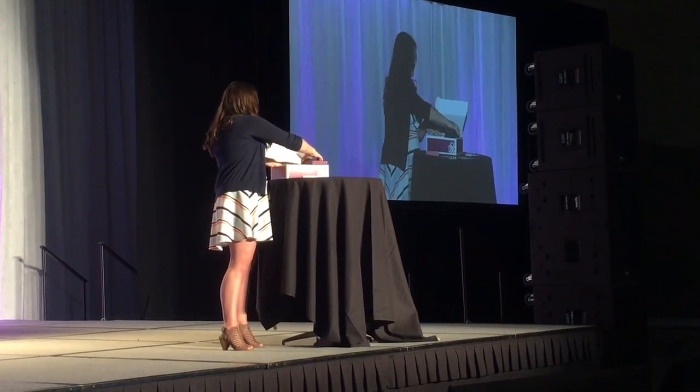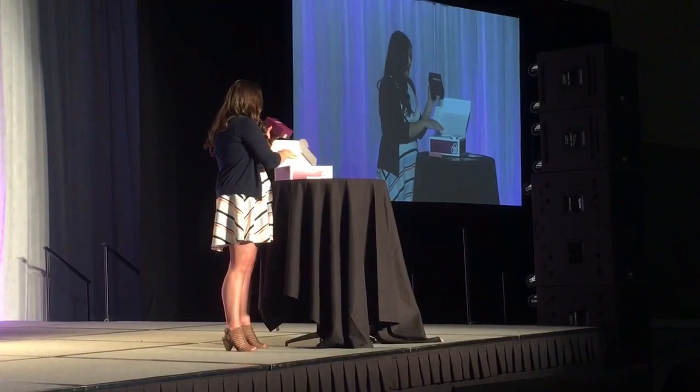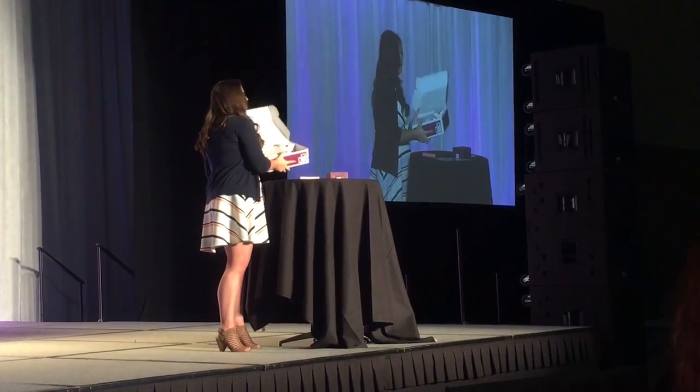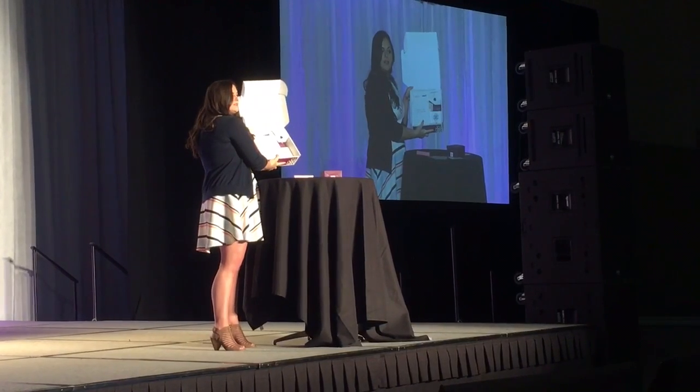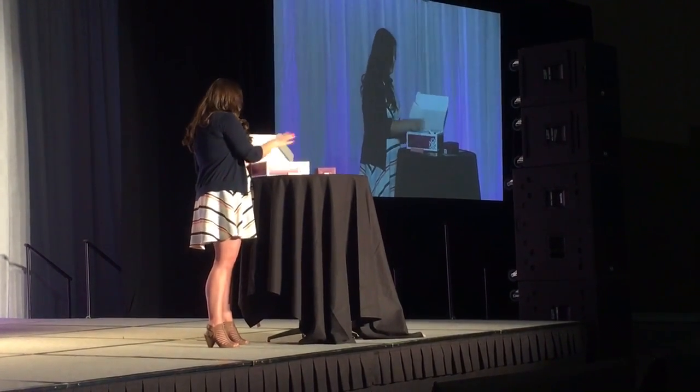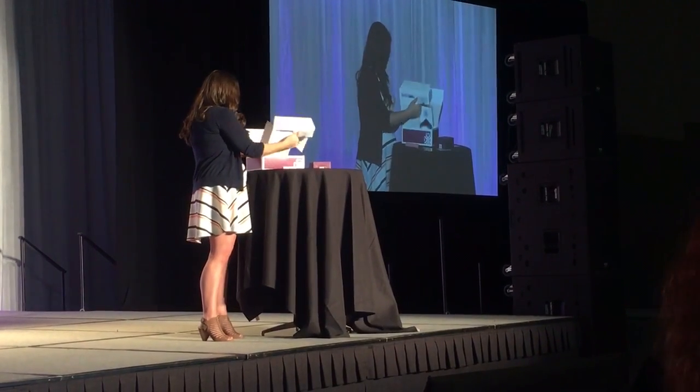We've got your mini heater in here as per usual — just a nice, clear visual brand. When I take the mini heater out, I'm really discovering many of these features as I go. There's a cute little mark underneath it. The whole thing is an experience as you unbox your product.